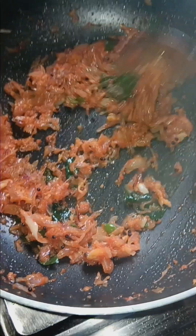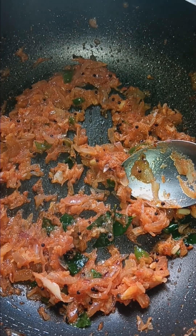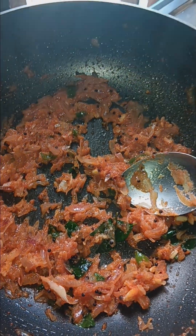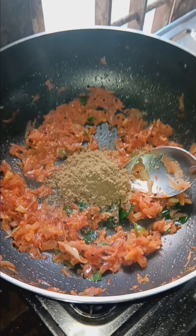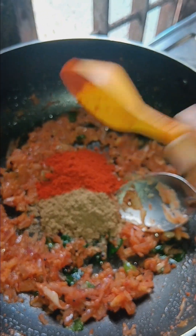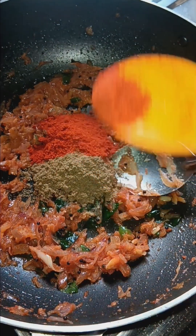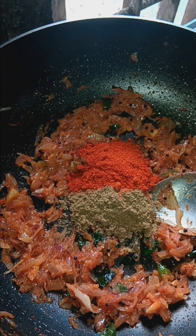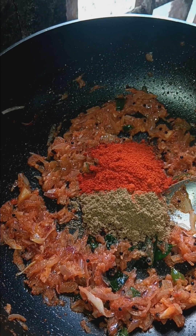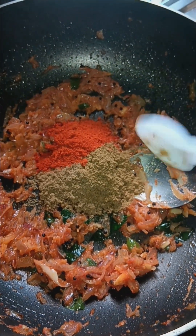Add a nice cream. Add a masala. I am going to use the masala and add a little bit of it. Then I will add a small garam masala — 1/4 teaspoon of garam masala.